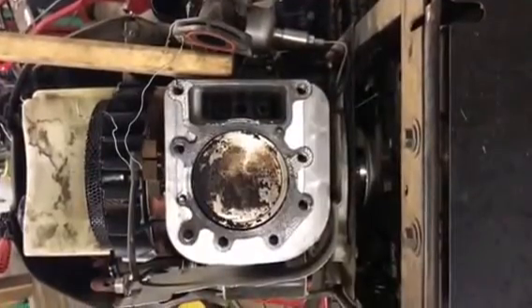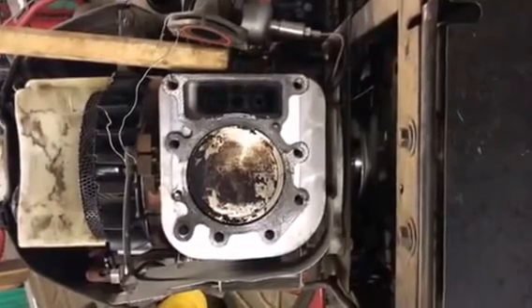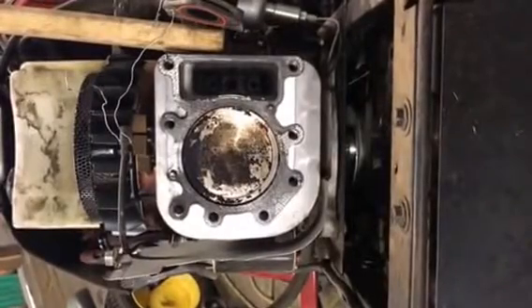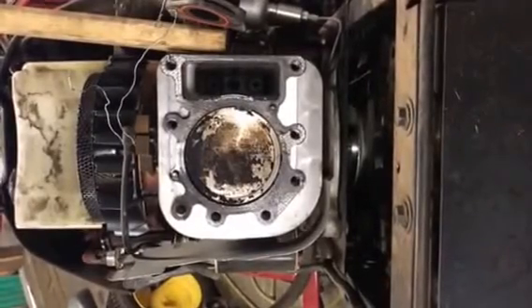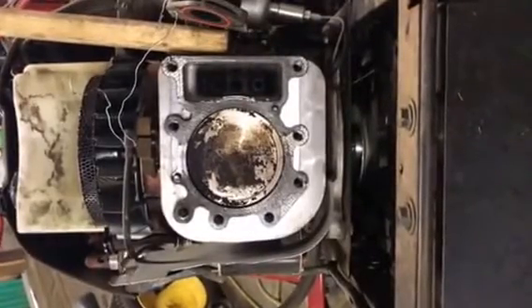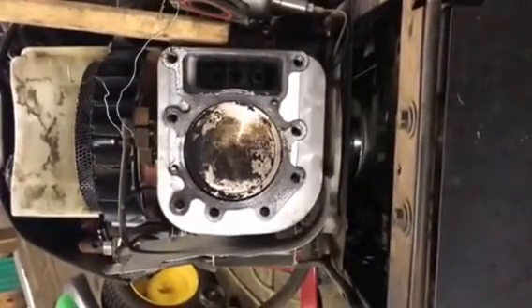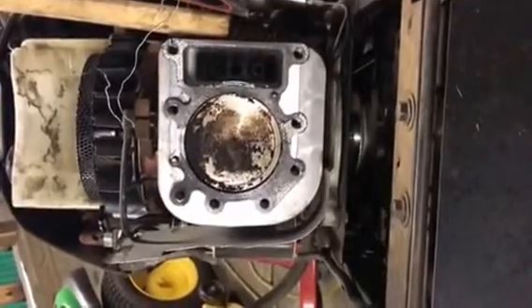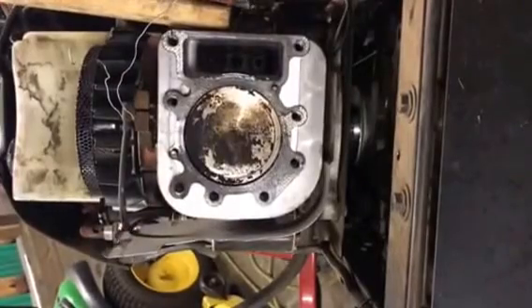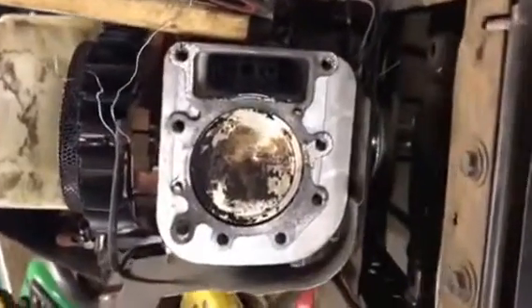A common way to tell if you have a blown head gasket is after the tractor is warmed up — you don't even need the mower deck on — just put it up to full speed, let it run for 5-10 seconds, bring it down to idle very quickly. If you see a lot of white smoke bellowing out of your muffler only on the deceleration from fast to slow, that's most likely — other than having way too much oil in the engine or a fuel carburetor problem — most likely a blown head gasket.